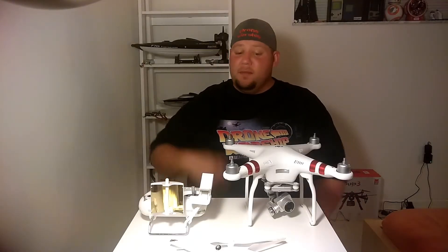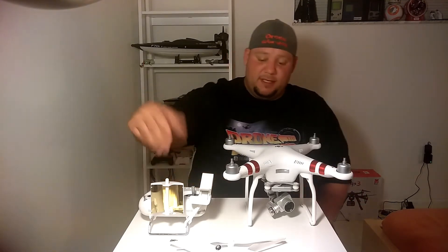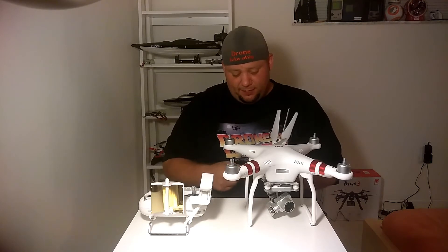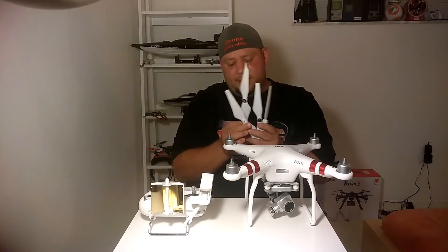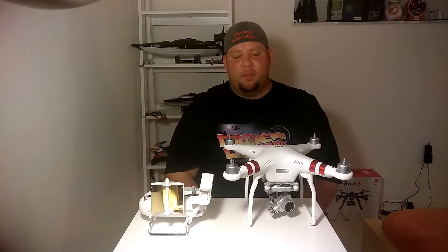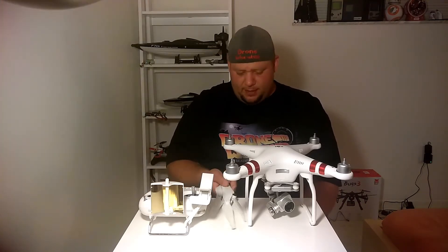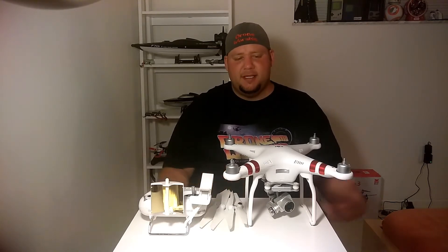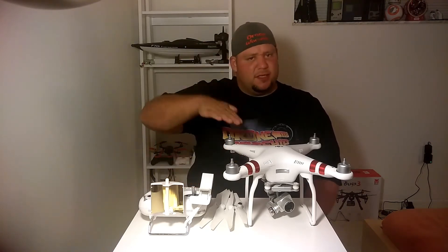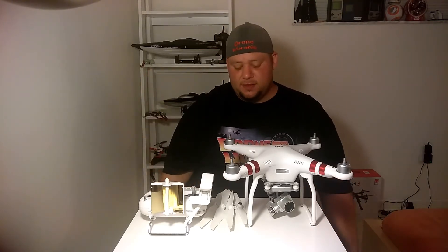Welcome back. So if your bird is doing that, I found the fix — and the reason it started doing it in the first place was the original props. I bought this drone for $100, and it came with DJI props that were very chewed up. So I decided to replace them and found some cheap off-brand Chinese props on eBay for like $5.99. I put them on, took it out for a couple of flights, and it just seemed very unstable — you saw the footage. It was pulsating, sounded unstable, couldn't figure out whether it wanted to be up or down in altitude. It just seemed very confused.